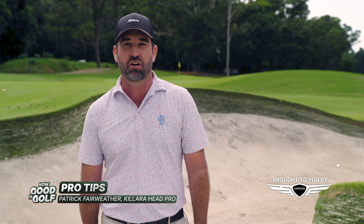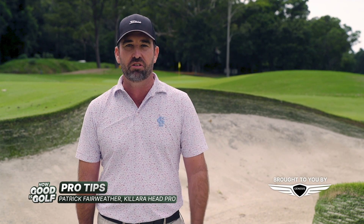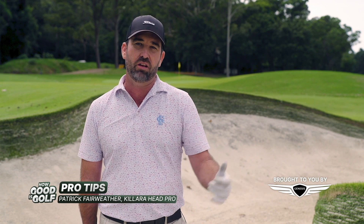My name is Patrick Fairweather, head professional here at Kilara Golf Club. I just wanted to give you some simple tips around bunker play from all the lessons I've given over the years.